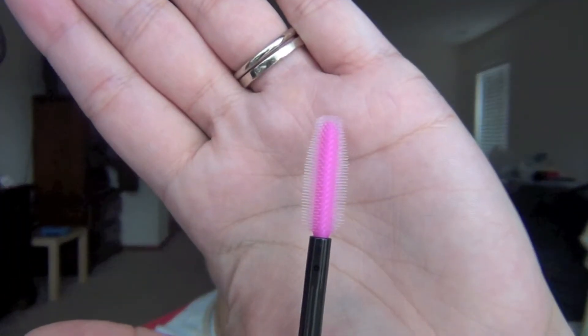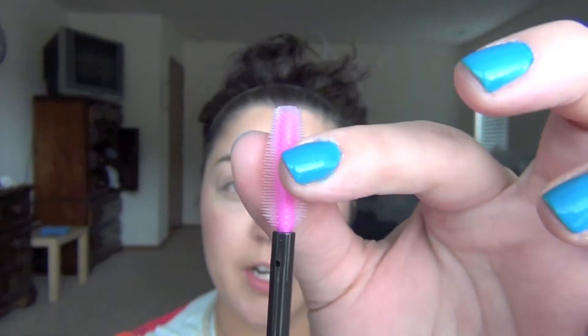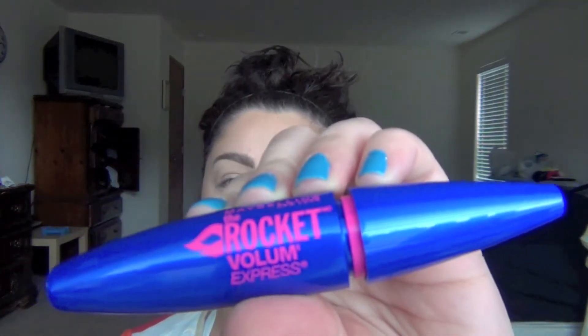My son is right here — it's the only way I can film. This is what the brush looks like open. It does look like a rocket — it's cute, I like it a lot. Let's hope I like the mascara, because I usually don't like Maybelline mascaras, so we're going to see how this works for me.